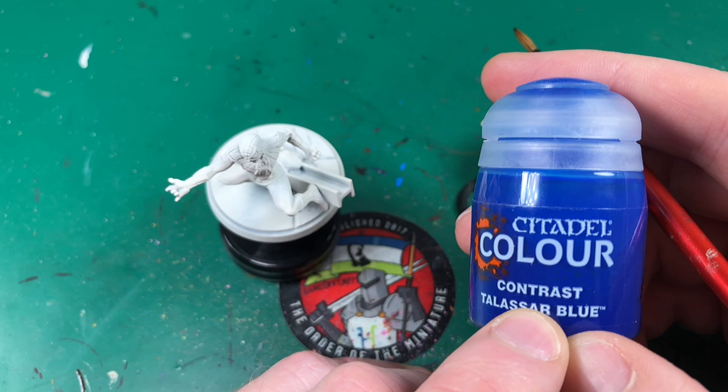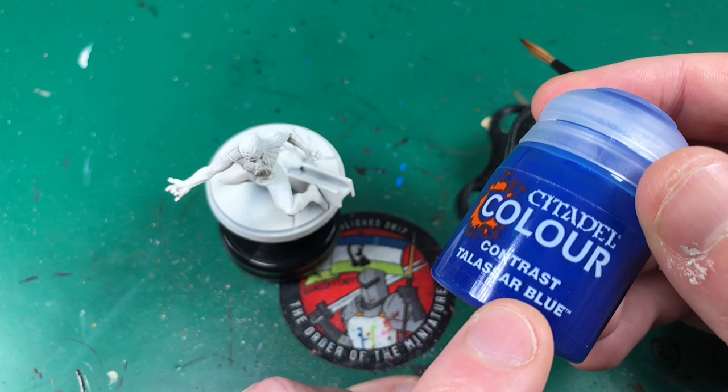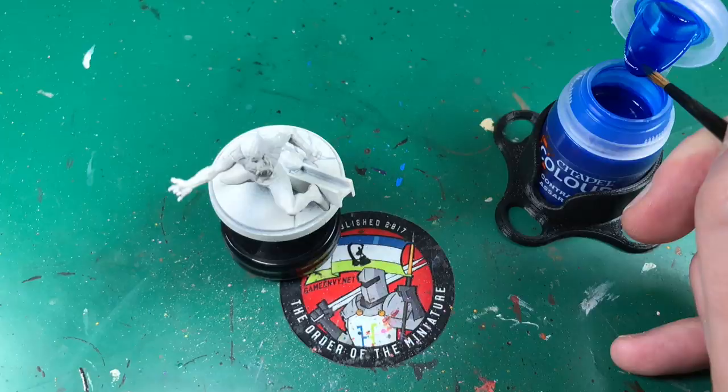You're going to start by shaking up the contrast paint a lot. For all the stick I give Army Painter for the amount of shaking you need to do, these contrast paints really make your arms ache. I was shaking this before I started filming and started filming so I could have a rest. I'm going to go shake this a lot more. Having shaken that Taliser Blue until I couldn't feel my arms anymore — yes, I'm so happy — I can't even feel my arms.